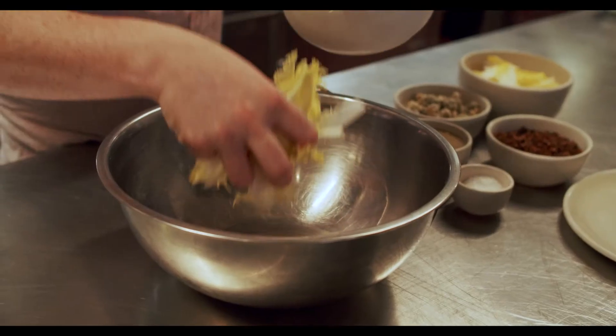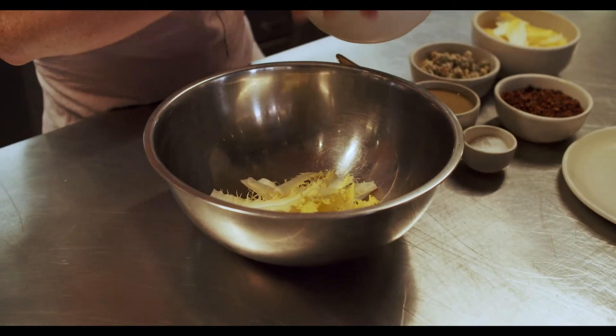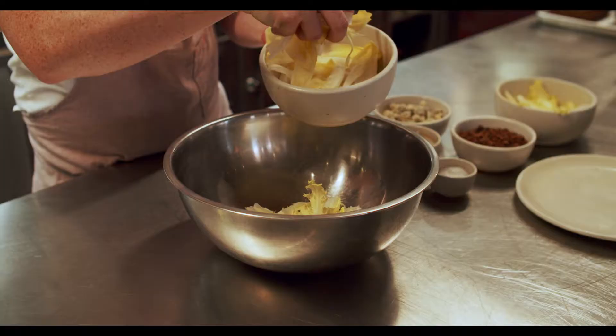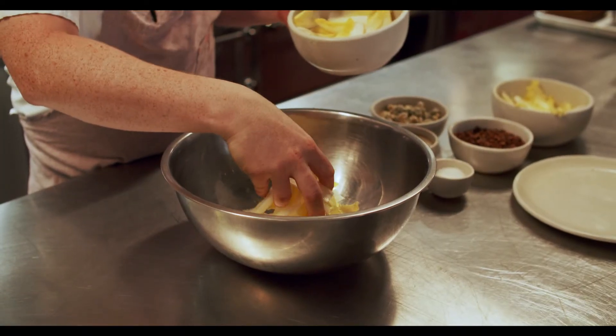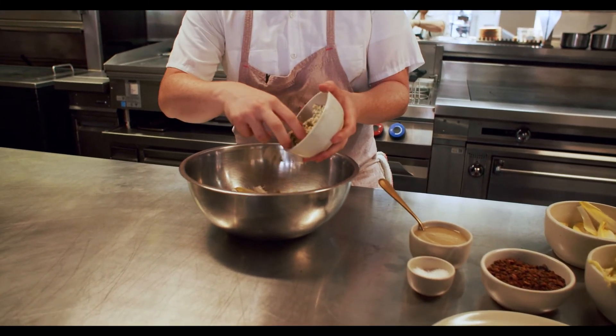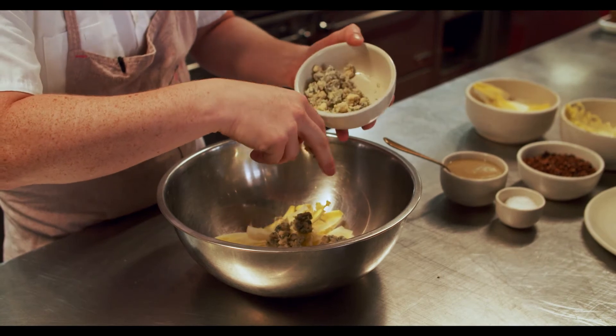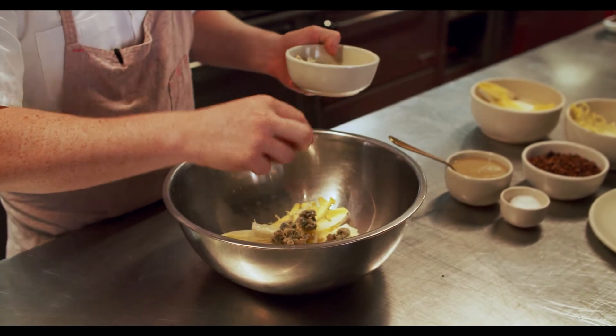To make the salad, very simple. I'm going to take the Coraline Endive and then some of the Belgian Endive. I'm going to put some Blue Cheese in. We don't want to be shy with the Blue Cheese. Blue Cheese and Endive is a classic combination.